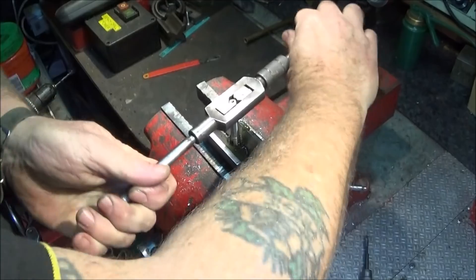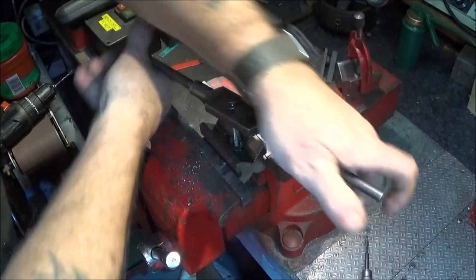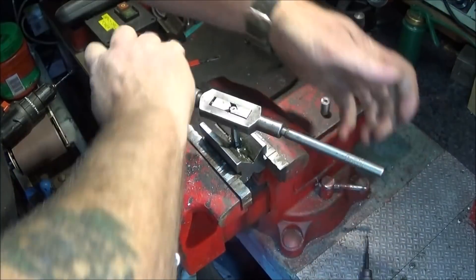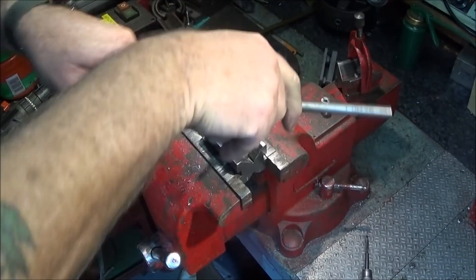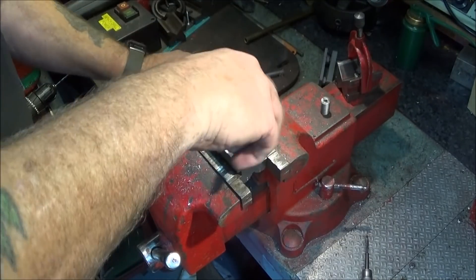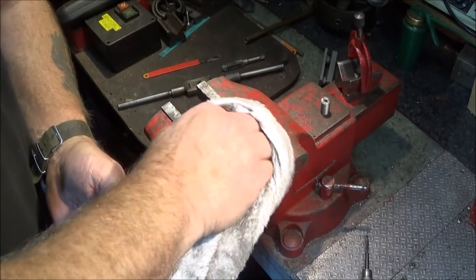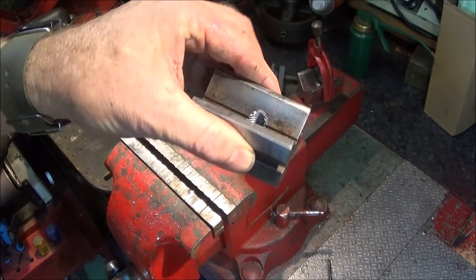The cast iron ones are actually much easier to tap than this steel one. And that's the block part finished.